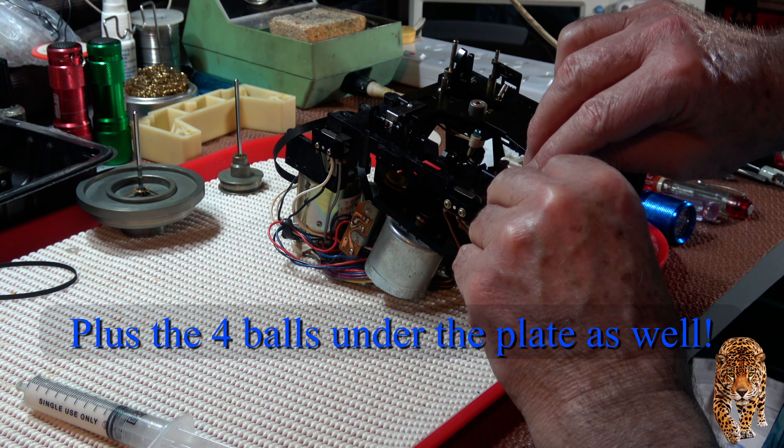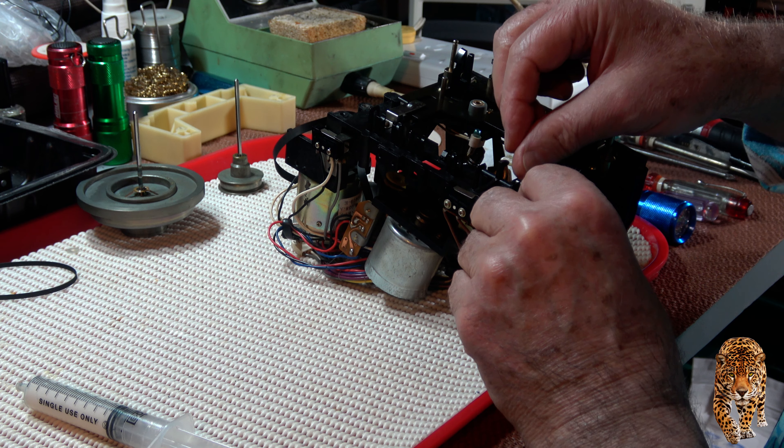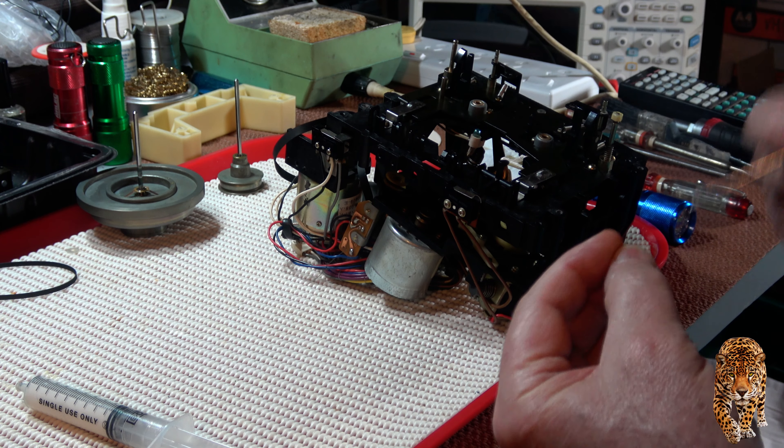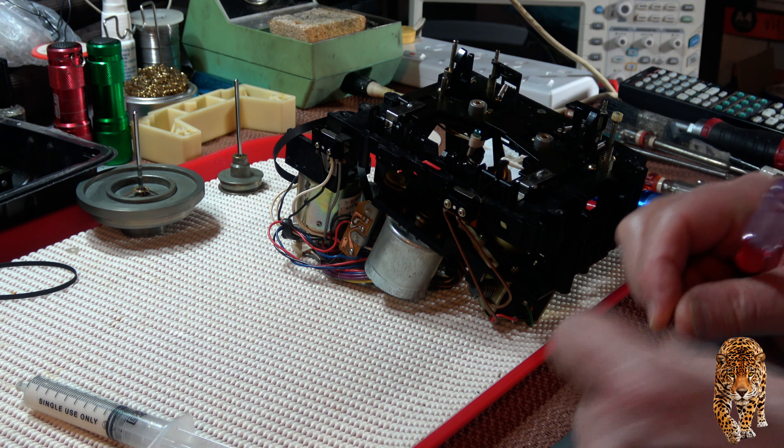The only thing holding them is the grease, and I'm glad I saw them in time. So beware.